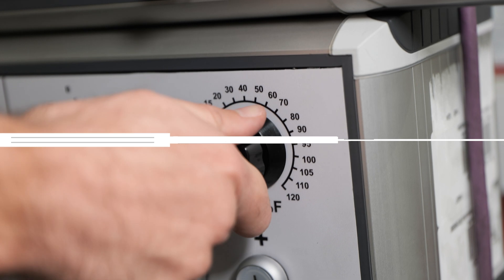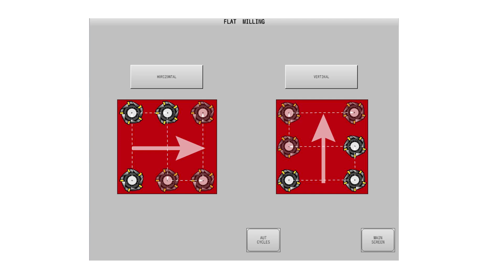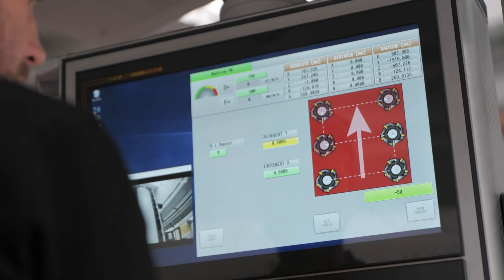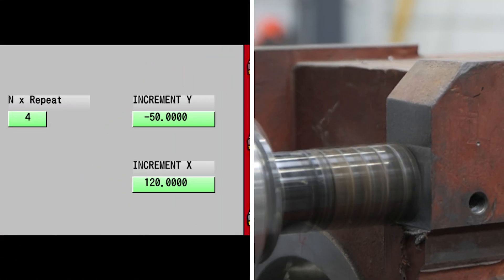It includes several simple cycles that follow the natural workflow you already know. Take flat milling for example. Choose horizontal or vertical — a clear visual diagram shows you exactly which pattern you'll get. Just set three parameters and you're ready to go.